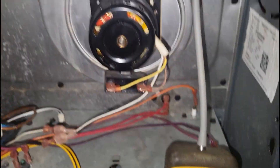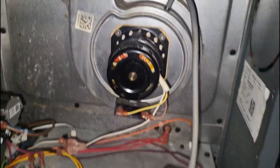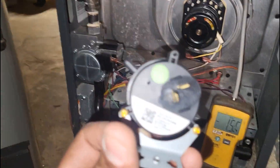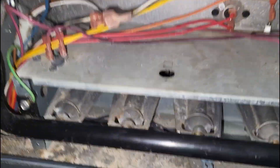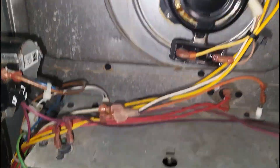In the meantime, I'm going to slap in a new pressure switch while I'm here, so the only thing we'll have to do when we come back is just pop in the new motor. I got my new switch in.